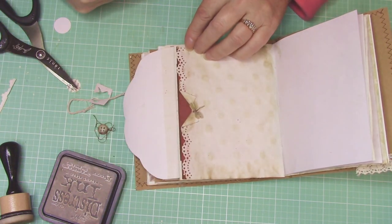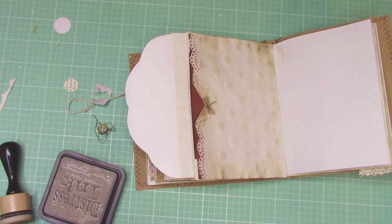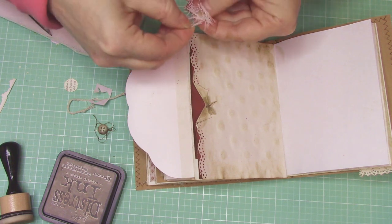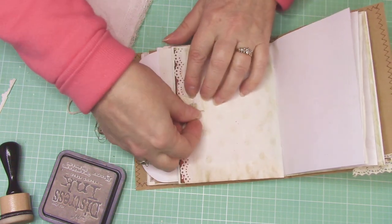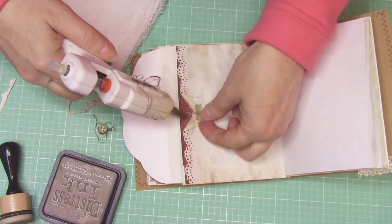Yeah, I like that! So do I want some cheesecloth under it, giving it a little bit more depth? Let's see what that does. I like the cheesecloth there — I'm going to just go ahead and do it. I'm going to put a blob and push them all down together.